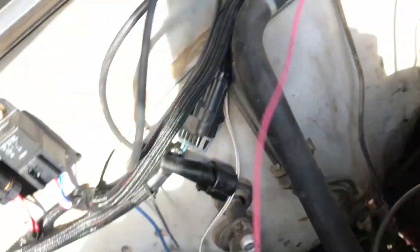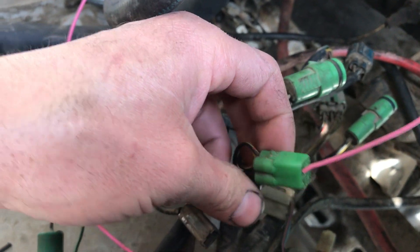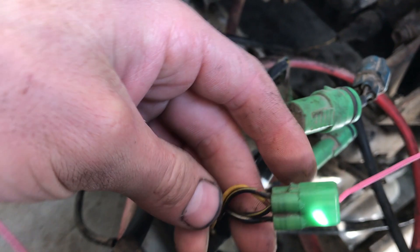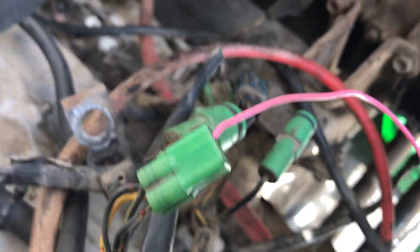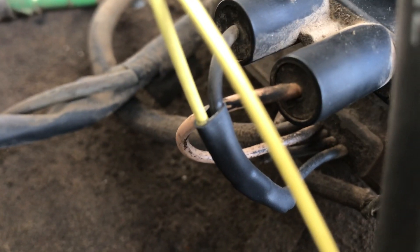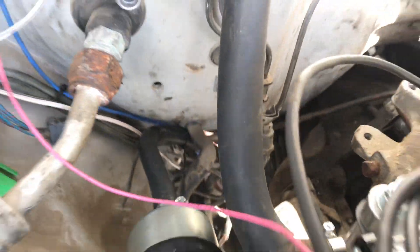This plug came off the carburetor — one of them goes to the choke, one goes to who knows what. I got it tapped into this black and yellow wire. Got the coil negative wire — tapped into the negative side of the coil, there's a black and a tan wire, tapping into the black one. And that's it. I got the fuel pump wire right there going back to the fuel pump.